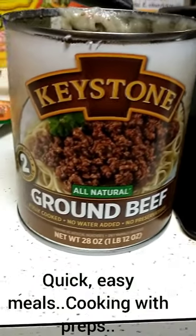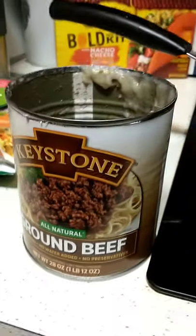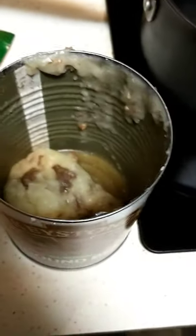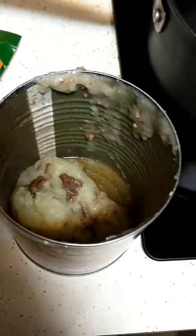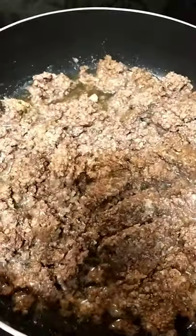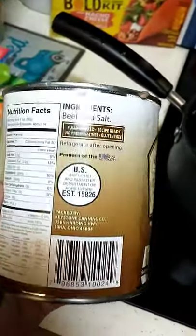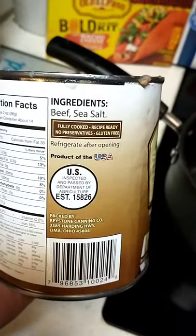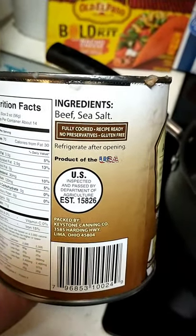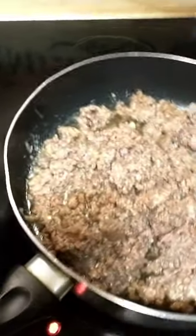Cooking with the preps. This is a can of ground beef — Keystone brand — and that's the fat that I took out of the top of the can. Here is the beef. It says it's only beef and sea salt, and it's fully cooked — all you have to do is heat it up. So we're going to make some tacos.